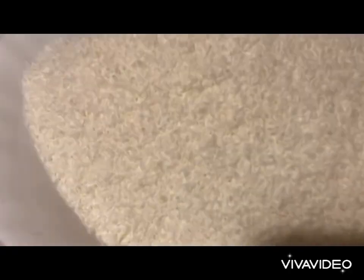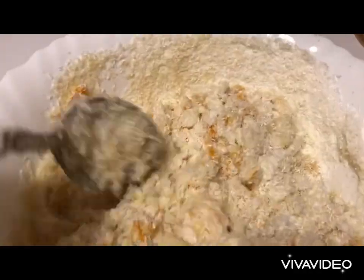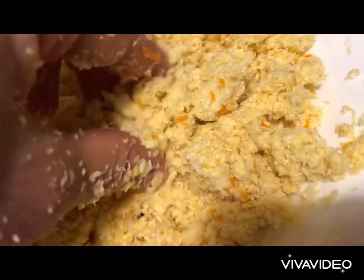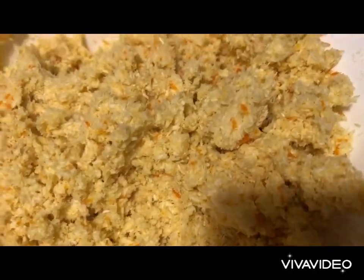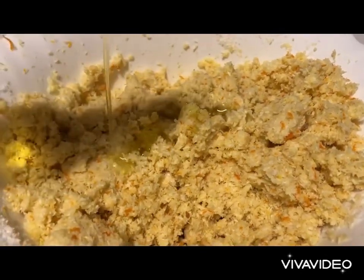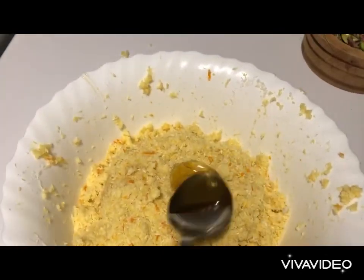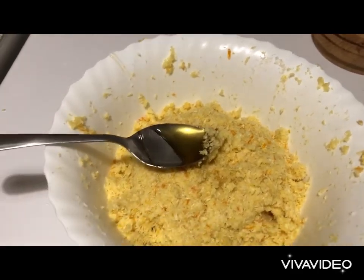This recipe is so easy! We mix with a spoon until everything is fused together, then we knead with our hands. As I'm kneading I see the mixture needs something to bind it, so I'm going to add about 30 ml of Greek olive oil. Then we add the spoon of honey, knead, and allow it to rest for five minutes.